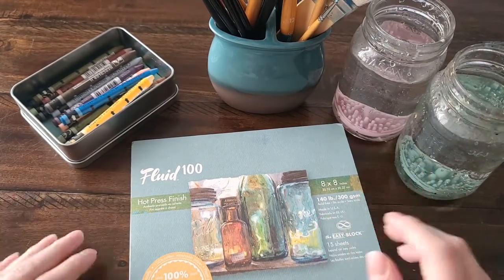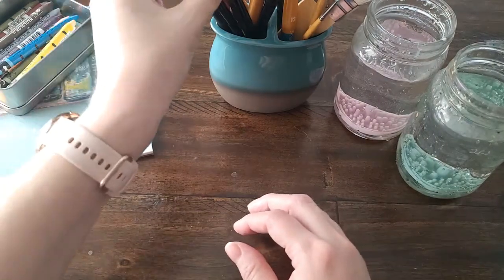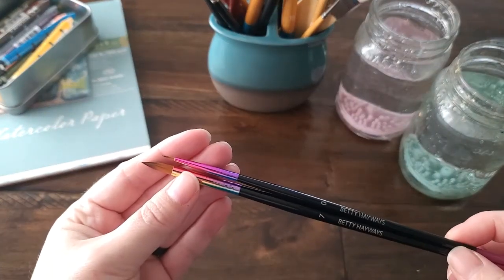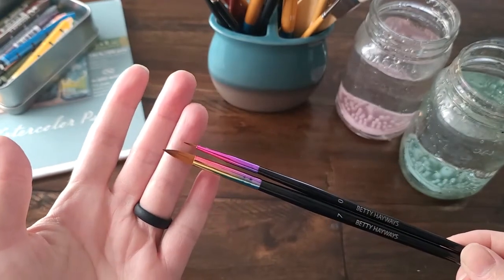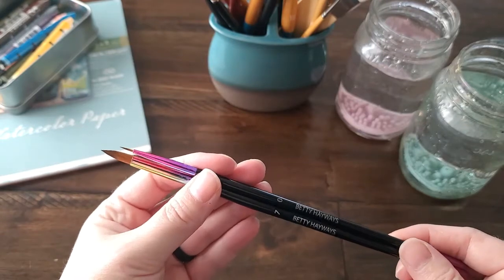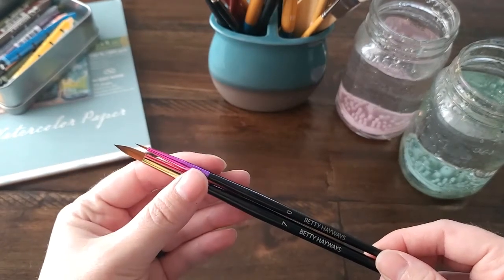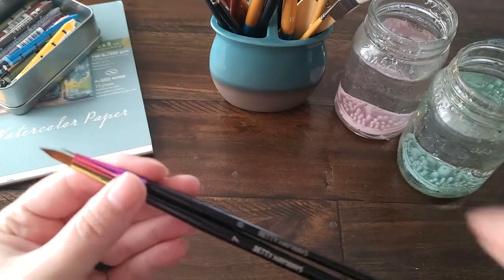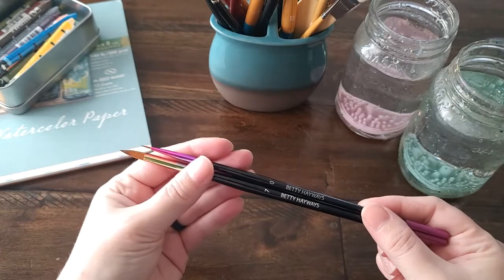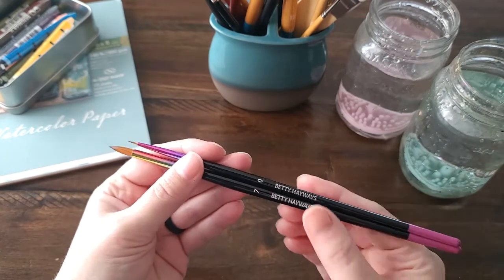Hello watercolor lovers! I just wanted to make a quick video because I just purchased a couple of the Betty Hayways brushes. I live in the United States so I had to wait for them to ship from the Chelsea Paper Company for about three weeks before I got them in. I wanted to show them to you and give you my take on if they're worth the price and the wait, because I know they're kind of the big hot thing on YouTube right now.